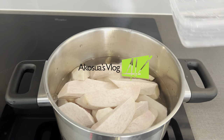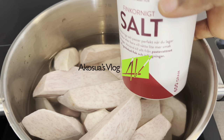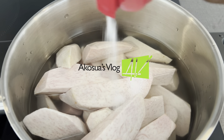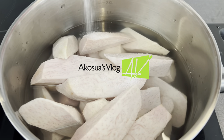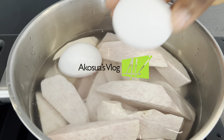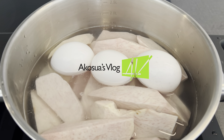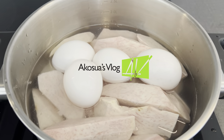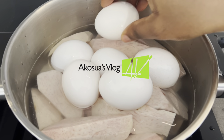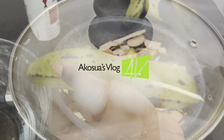We are going to cook this on medium heat and I will add my salt to taste. Now I'm going to drop my washed eggs into this. You can cook the eggs separately but I prefer to add them here — this way it saves gas or electricity or whatever you're cooking with. After, I'm going to cover it and allow it to boil.